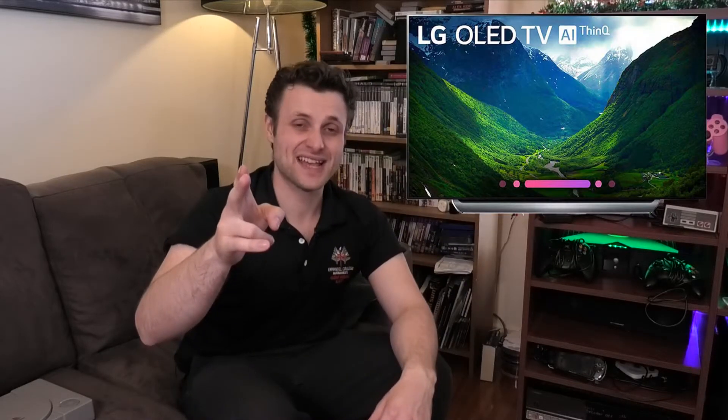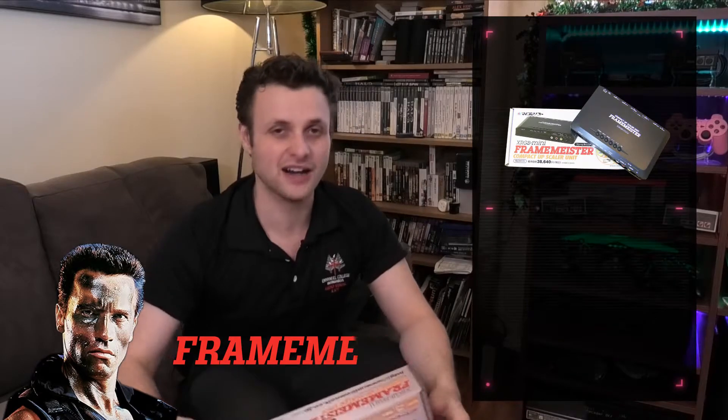Hello there, OzgamerDude here showing Wardy's Retro Tips on how to get your HD TV showing your old analog console. There are two ways to do this: one being the Framemeister, or whatever you prefer — I like the Arnold Schwarzenegger version. There's also the HDMI internal modification to your old consoles, and we're gonna go through both ways in this video.